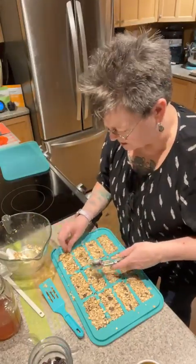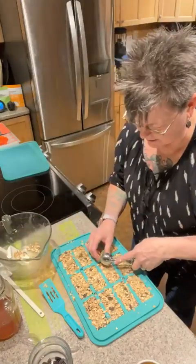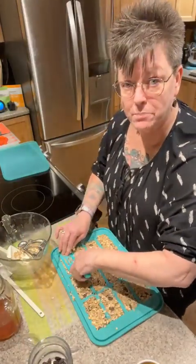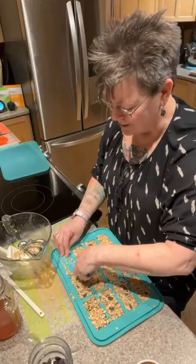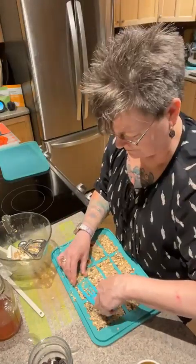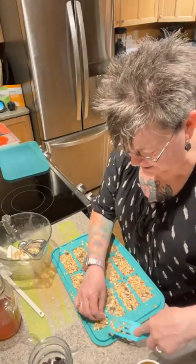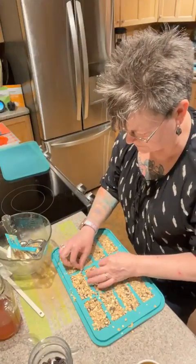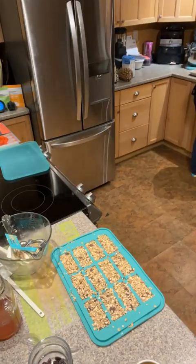Even with just the one cup of add-ins, it's pretty full. You can do all kinds of different flavors — you can add peanut butter. If you wanted to do peanut butter instead of honey, heat up your peanut butter in the microwave or on the stove and use melted peanut butter instead of honey. That would be yummy!